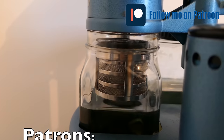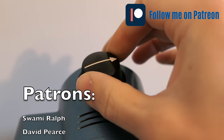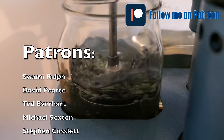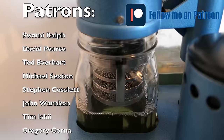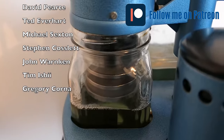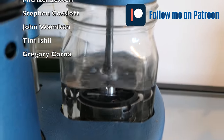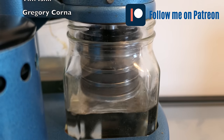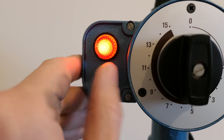I'd like to thank my patrons — I never imagined having people supporting my channel, helping through my journey. It keeps me motivated, and it's a passion that costs quite a lot of money, so I appreciate the support. I'd like to thank Swami, David, Ted, Michael, Steven, John, Tim, and Gregory for your support on Patreon. This video is even more special because it's one of my patron's watches. Thank you so much for supporting me and for letting me work on your watch.